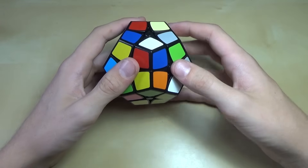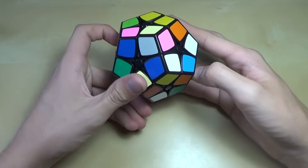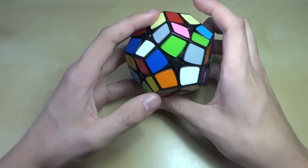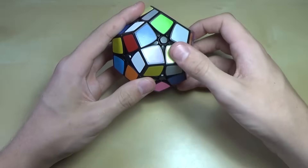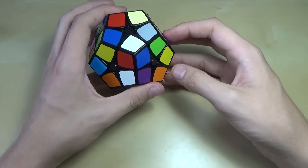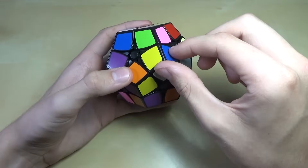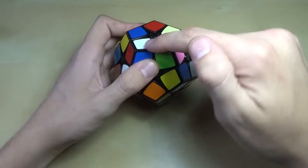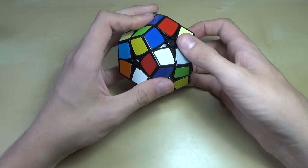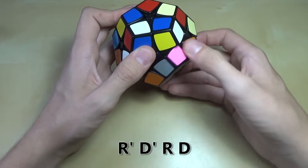Now we'll find a piece that also has white on it, but it also needs to have either red or blue, so we look around the cube until we find one. This one has white and blue, so we can move it over in this general direction. It doesn't really matter how you turn it, just as long as you eventually get it to where it needs to be. With white facing up, you move it right underneath the slot it needs to go into, and then you do your basic algorithm — r' d' rd.